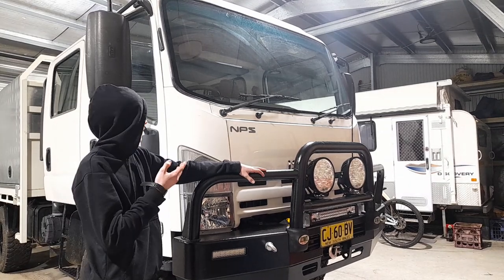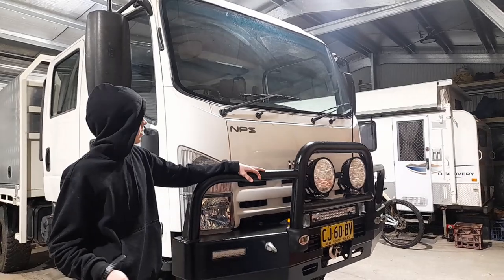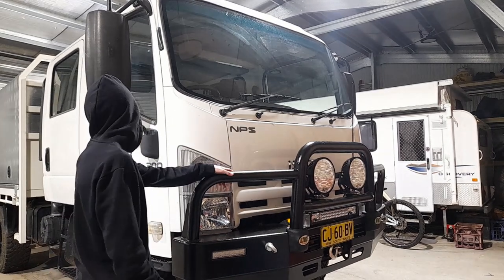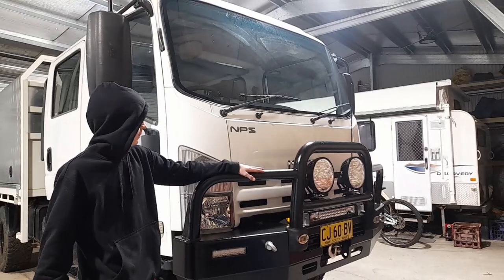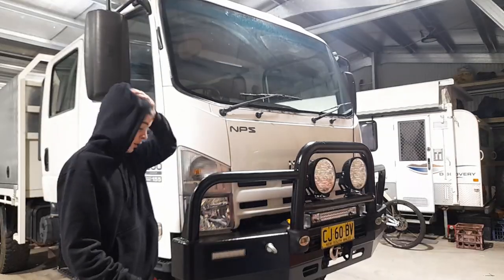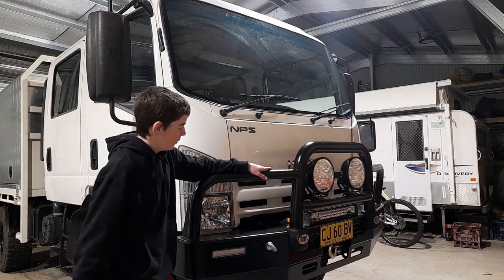To get this started, we'll start at the front. As you can see, we'll start with a few of the details. It's an Isuzu MPS 300, a 2012 four-cylinder - I think it's a 5.2 litre - MPS.